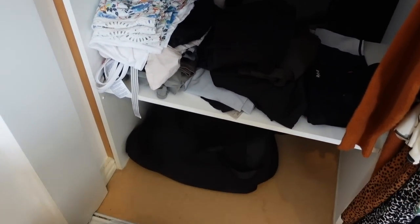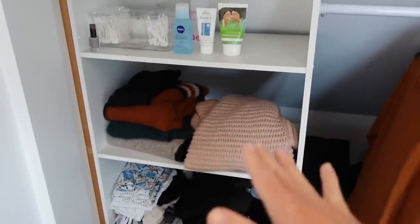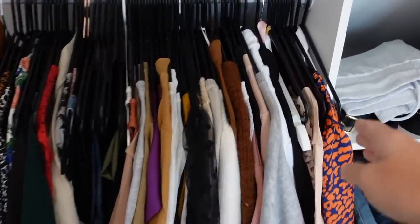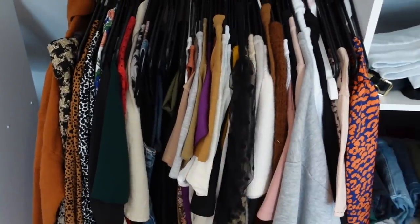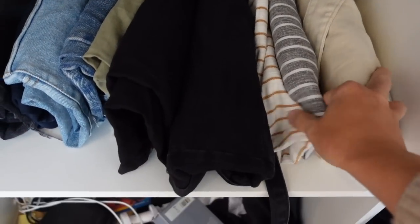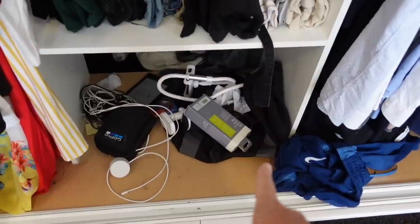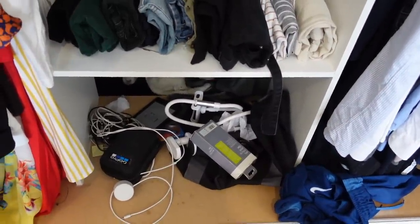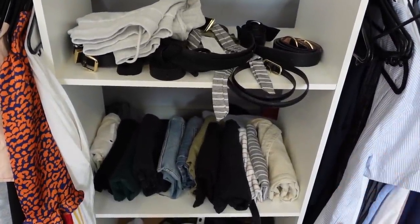I've got my pyjamas and workout gear and then a random bag down there. We have got a lot of space at the back where we keep our suitcases, so I feel that can definitely go back there. I want to take all of these bits out and use this as shoe storage, and then I've got all my hanging stuff here which still has all my summery bits — summer dresses and things like that — so I can remove quite a lot of those and sort this area out.